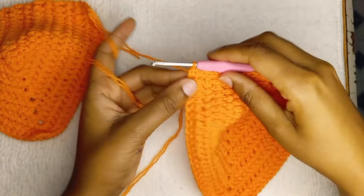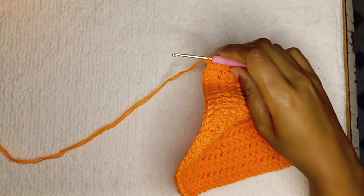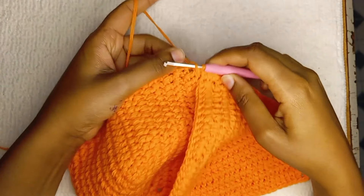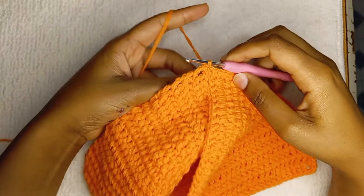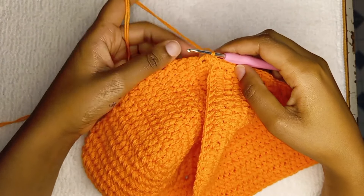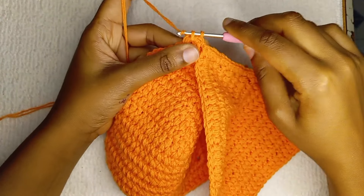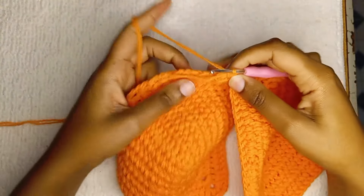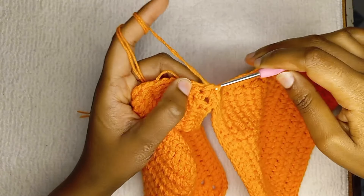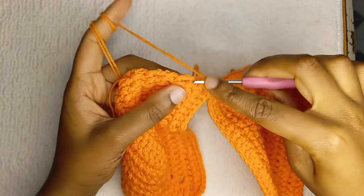You're going to make them until you get to the other point, and then you're going to join both cups together. Chain one and make a single crochet there to join both. Continue making two single crochets in every row until you get to the last.